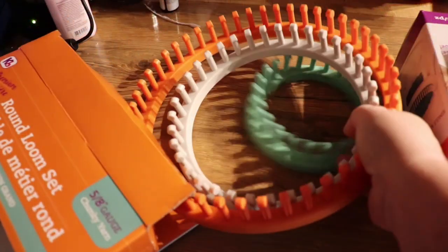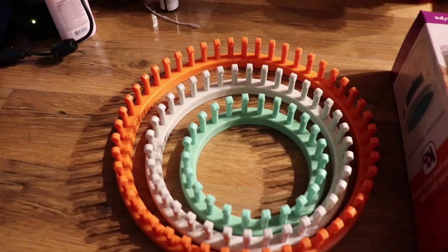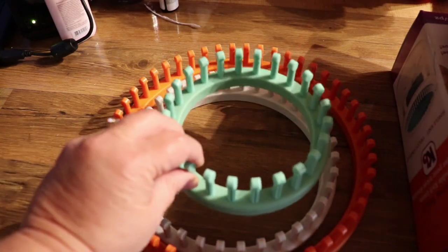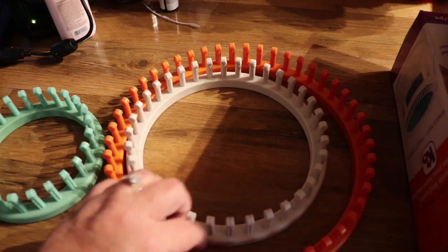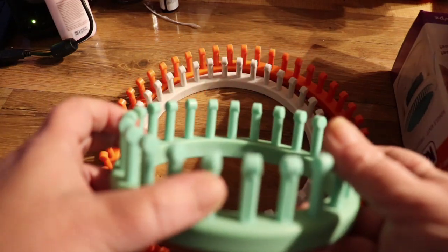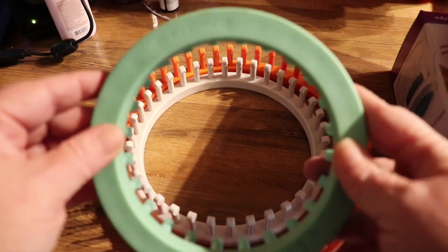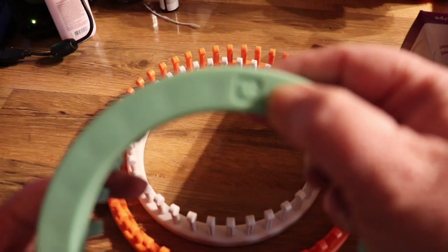So this is what they look like out of the box. You have a 24 peg, a 36, and a 48, and these are made really, really nicely. They've got the nice big pegs and they have the KB stamp on there.